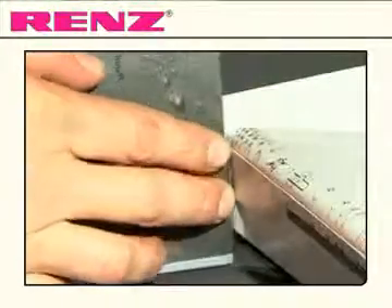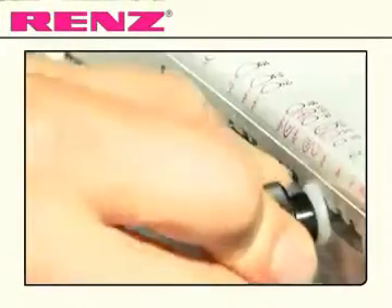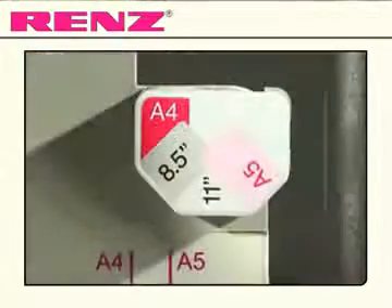Simply measure your document to determine the comb needed. Select the corresponding size on the attachment screw to set the opening hooks and choose A4 or A5.